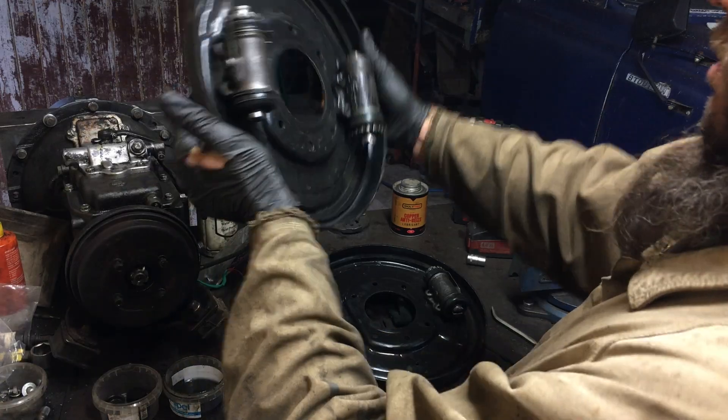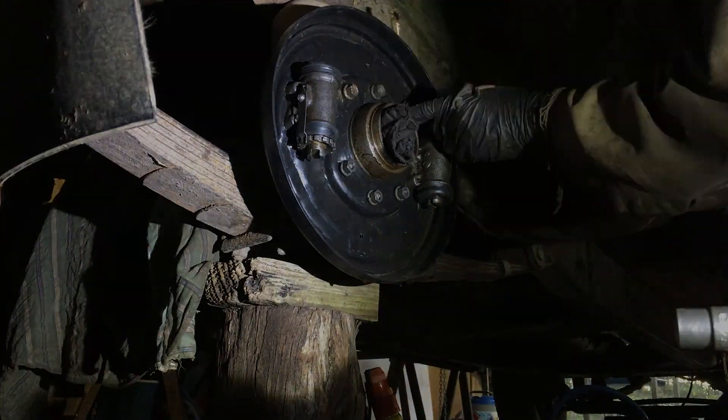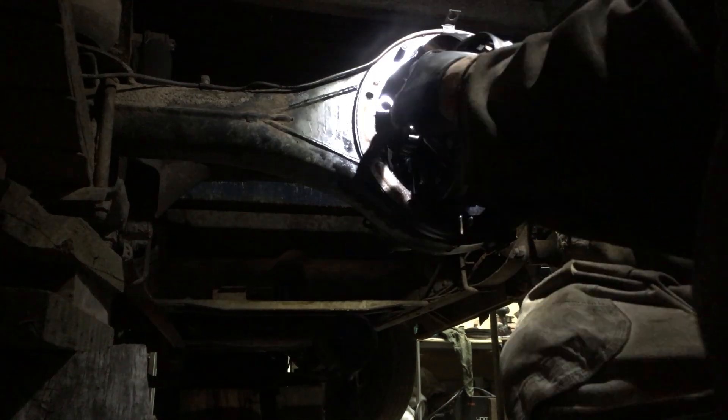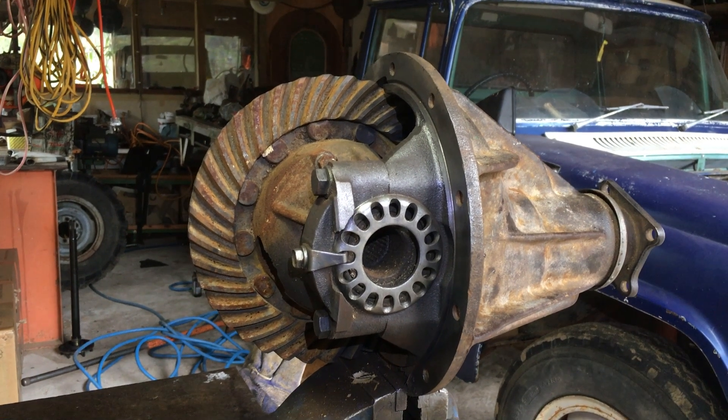We've reconditioned our cylinders — how good do they look? I've got the diff out. Unfortunately the bearings are stuffed and without other bearings on hand, I decided to clean this other diff up.